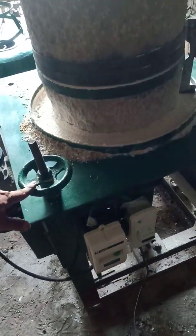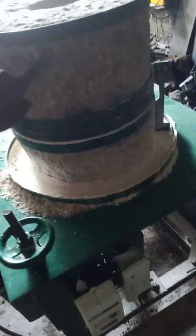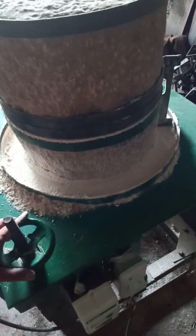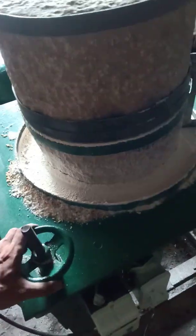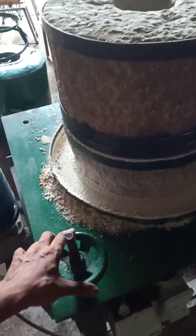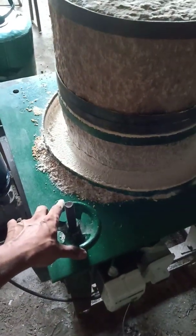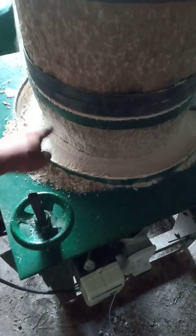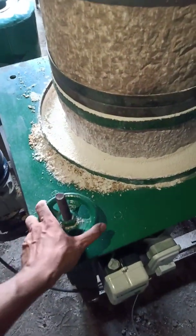On this side there is a knob which helps maintain the gap between the runner stone and the fixed stone. The distance between the two stones can be controlled using this knob. If you turn the knob anti-clockwise, the upper runner stone will come closer and stick to the bottom fixed stone.